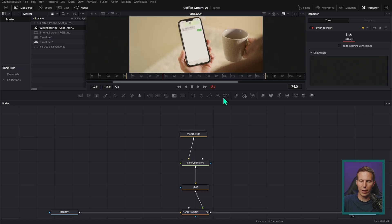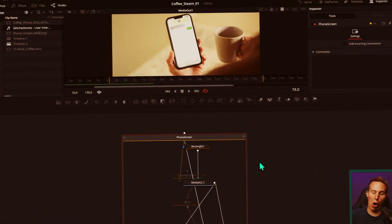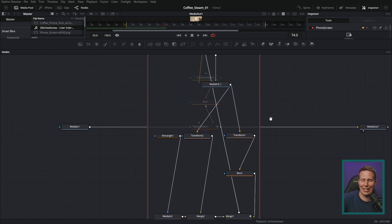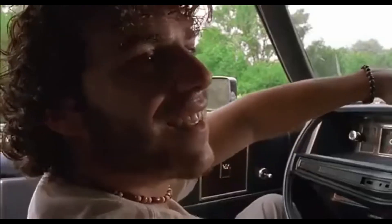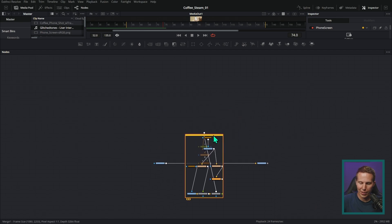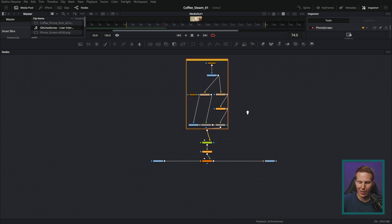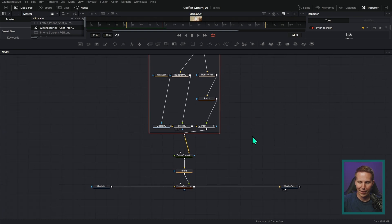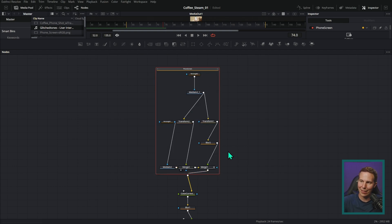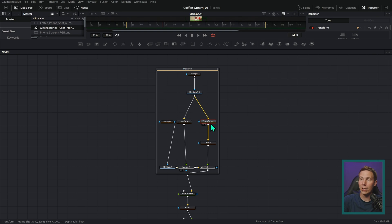But then the inevitable happens. I need to adjust something inside that group, so I double-click it — and look at this mess it makes. Not really cool. All because we were trying to stay organized. And then you try to move it, and when you close it it's a hundred miles away. It doesn't actually save any space and it doesn't make sense until you open it. And if you want to take a node out of the group, you hold Shift and drag it — and it goes into Narnia. It's gone. Fortunately, we have undo.